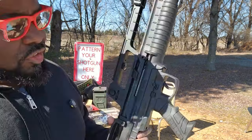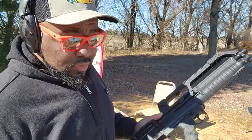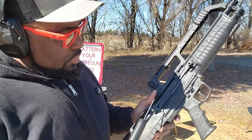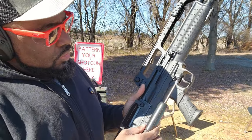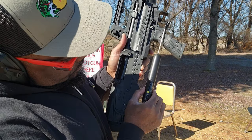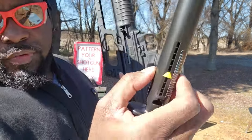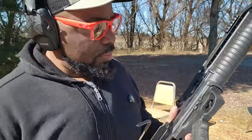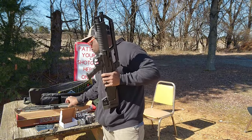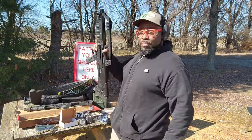Semi-automatic version — same thing. I think this trigger feels a little bit heavier, but let's see what it pulls at. Three and a half pounds. Let's do one more time — definitely don't want to get your hand caught in there when it does that. A little bit over three and a half pounds — very, very nice trigger. And both of them are metal triggers, not polymer.